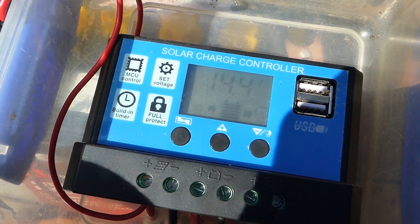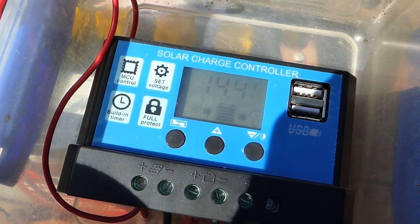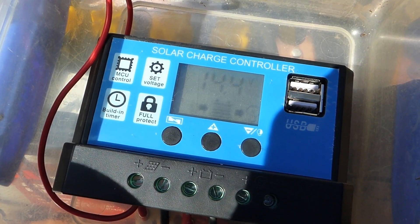Otherwise it's a charge controller that will keep your battery at 14.35 volts all the time — so it's my raspberry rating.